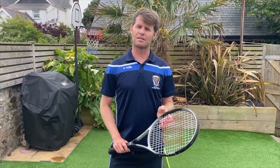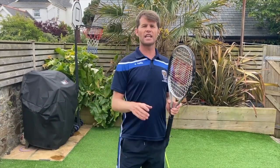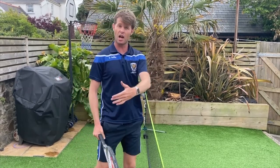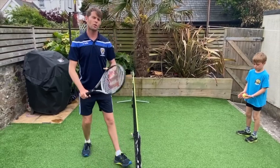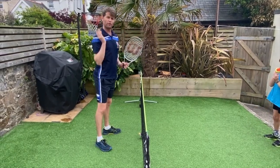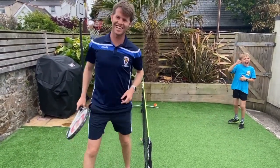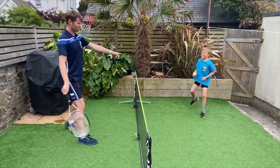In tennis, volleying is done at the net — it's an attacking shot where the player comes to the net, hogs the net, and creates a psychological advantage against their opponent so the opponent has to try and pass them at the side or go over the top. When we volley we can create incredible angles because we're close to the net, with the ball going sideways rather than forward and backward as you'd see in a rally.